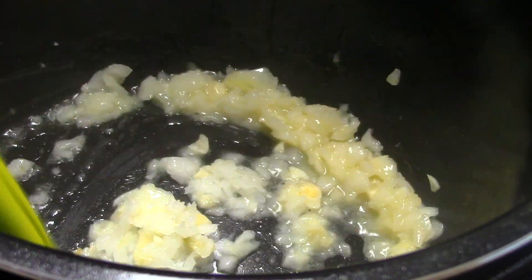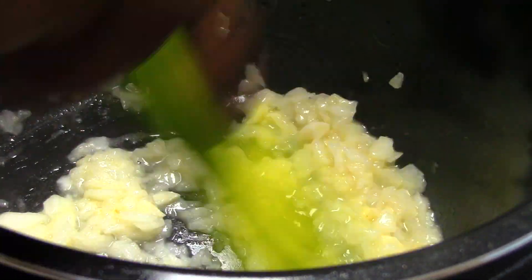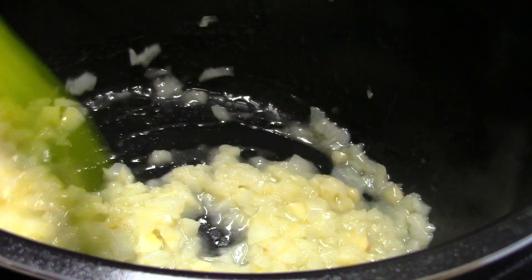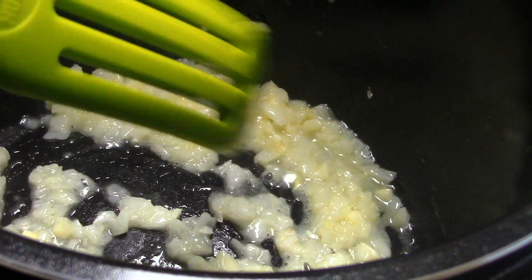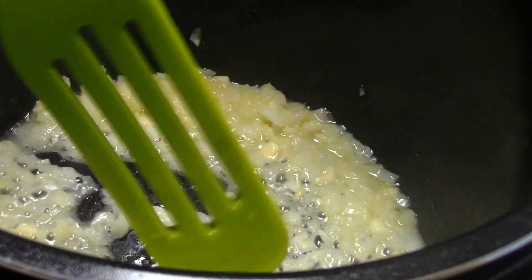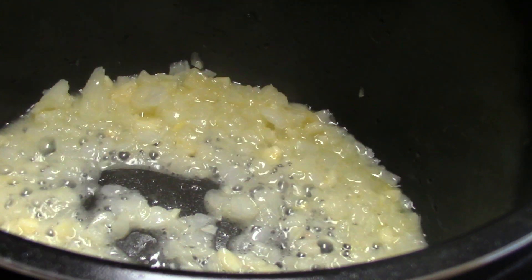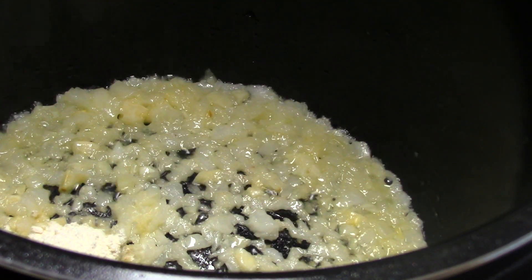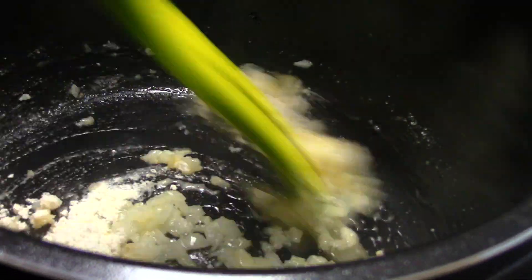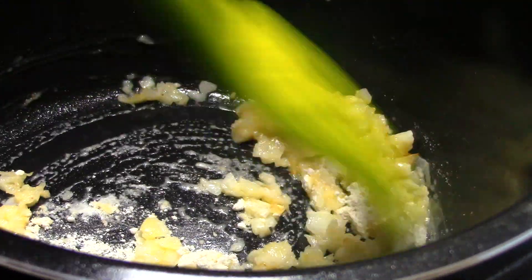It's a ceramic inner pot, so nothing's going to stick really to this. It looks good so far — I'll use my silicone or wooden spurtle. It called for three tablespoons of all-purpose flour to help thicken things up, so I did that.